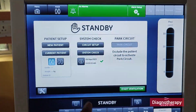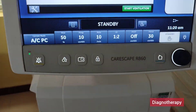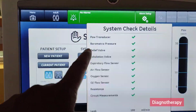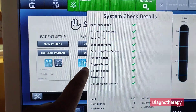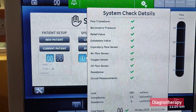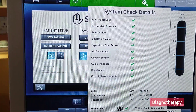In this video we will do the system check of GE CareScape R860 ventilator. Here we need to press the system check button. You can see these are all the parameters that will get checked in the system check. Whenever there is a system check, all these parameters will be checked by the self-testing done by the ventilator.